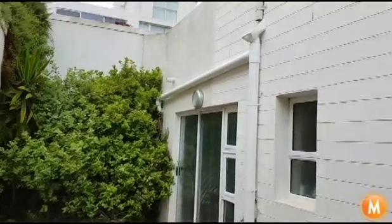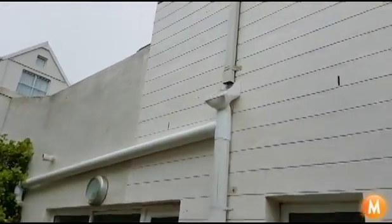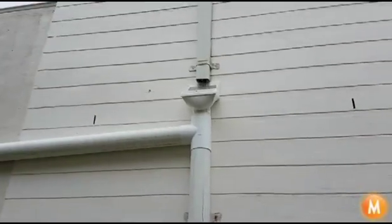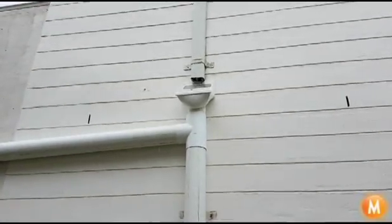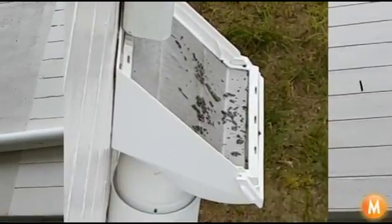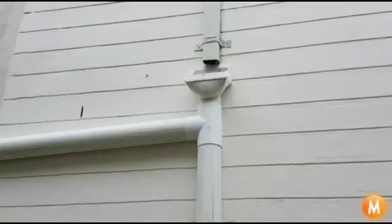What it does is the gutter is directed towards this little box here, which on the top has a micro mesh that filters off any of the leaves or larger particles.